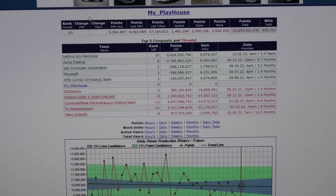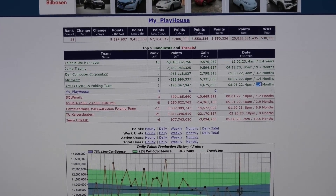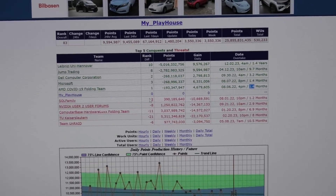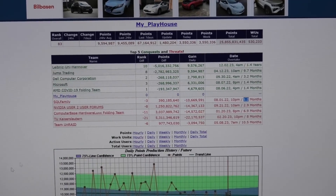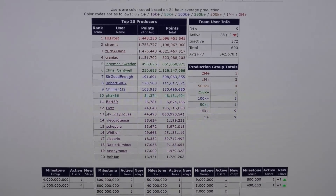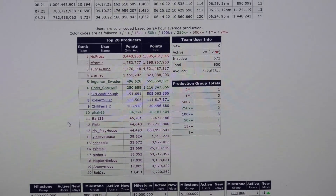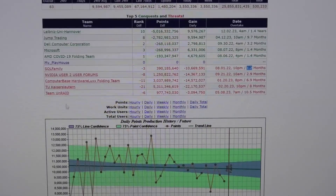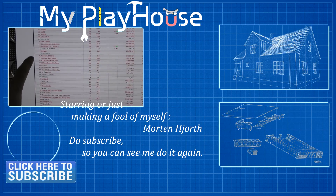We do still do a little bit of Folding@Home. I'm still on there and our little team - the My Playhouse Folding@Home team - is actually number 83 in the world. We're going to be taking over the next team in 1.4 months, but we'll be taken over by another team in 1.2 months, so we'll lose a spot and gain two. I'm currently in 13th place on the team, though I'm getting my ass kicked at the moment.